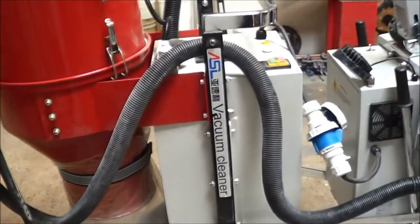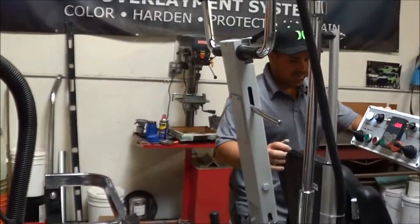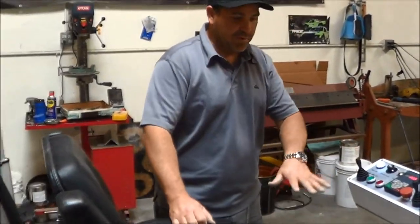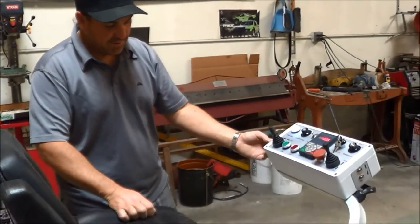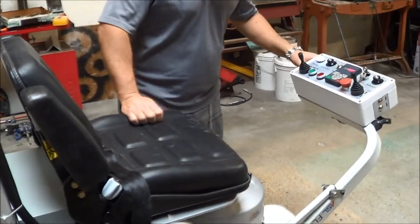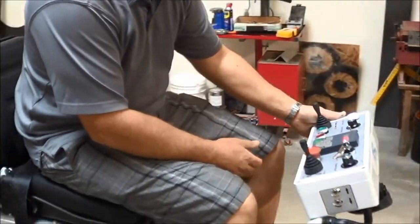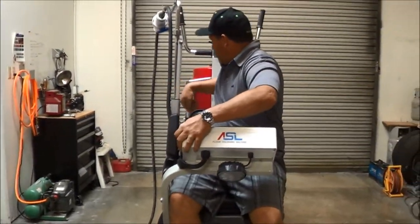We are now going to lower the boom. You want to move the boom down so you can get into the machine — if it's up high, you tend to run into it and bang your knees. So move the boom down, get in, and then bring it back up. Turn on the vacuum.